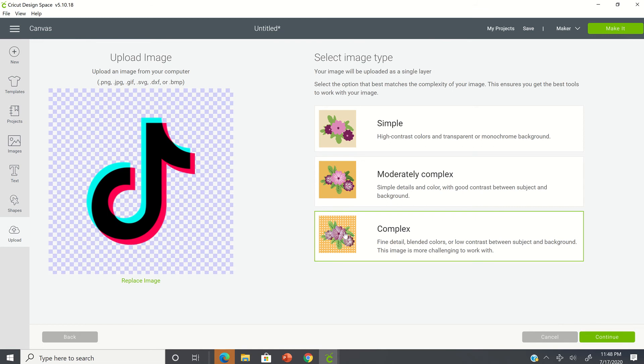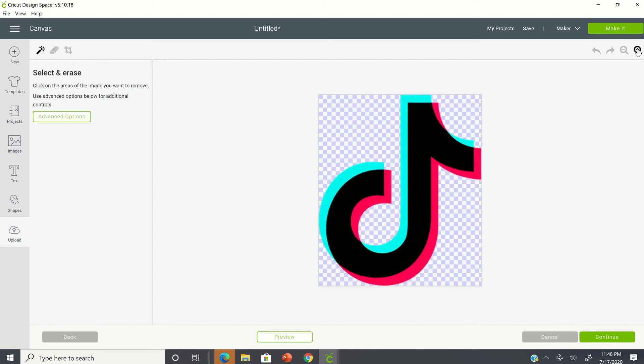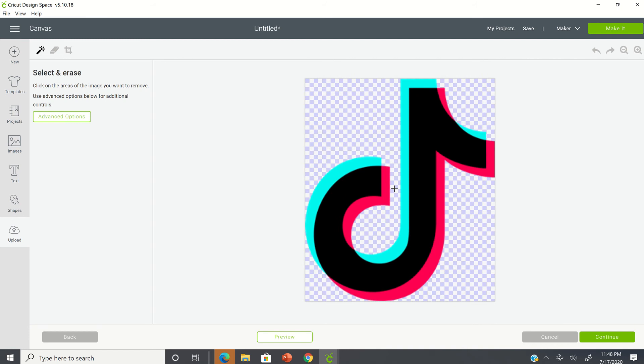You can see this is a PNG and I'm going to hit open. I'm going to select complex for this project and then continue. Now on the right-hand side, you have a zoom-in feature.